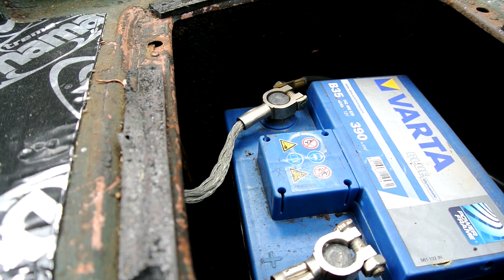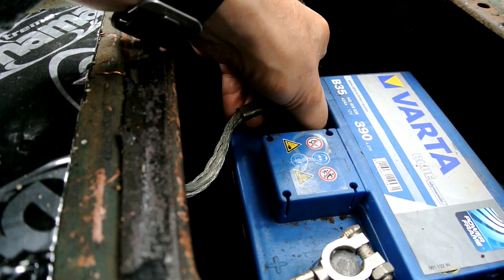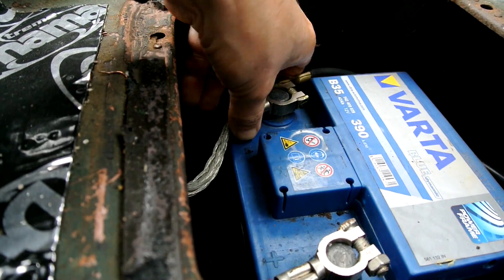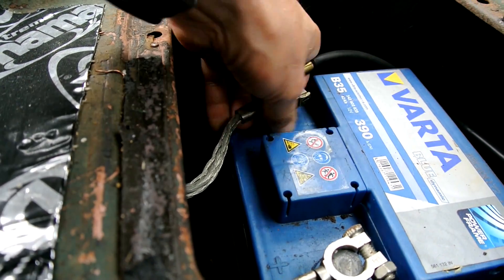Before doing any electrical work on a car, you should always remove the power supply so you can't fry the electrics. I've already slackened this off so I just need to pull it off.